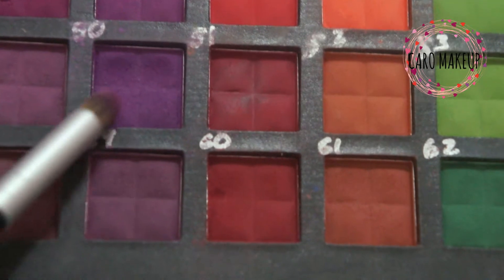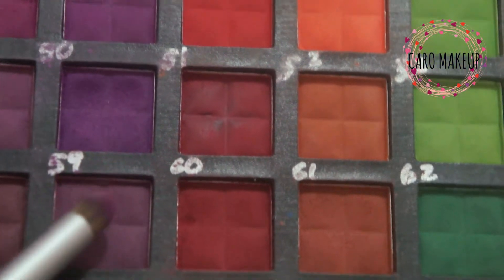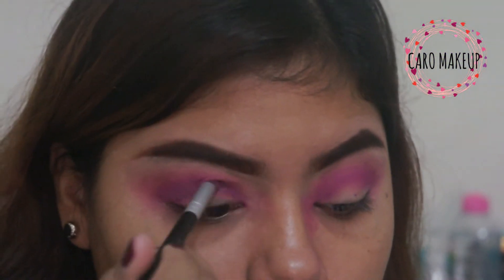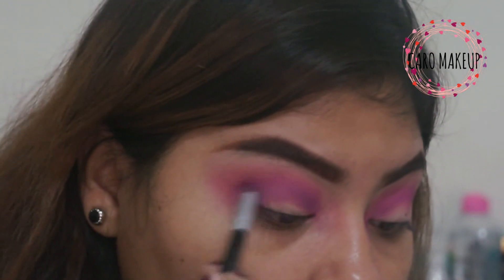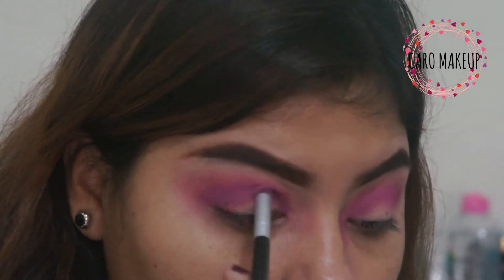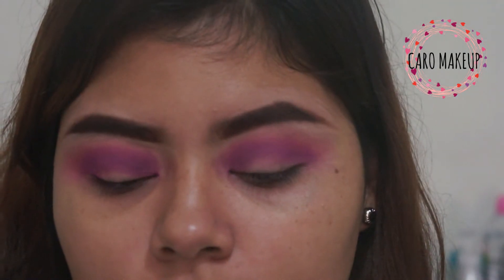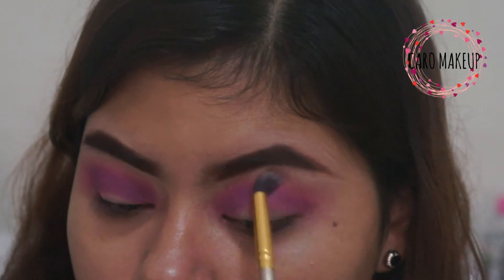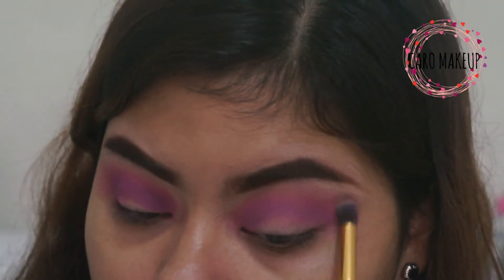We're going to be using the 10th shade, applying it in the same area where we applied the previous one — a little bit below the cuenca. You can see these shadows from Italia Deluxe also have some fallout. You can see it on my right eye — it had quite a bit of fallout, but no problem. We just clean it with a wet towel, and with a clean brush to blend, we are going to clean all the makeup edges and integrate all the colors we applied very well.